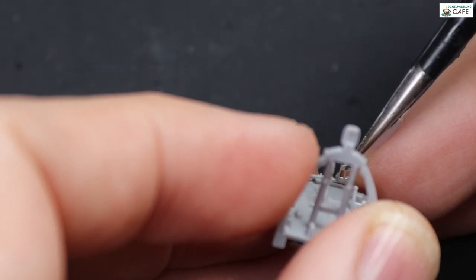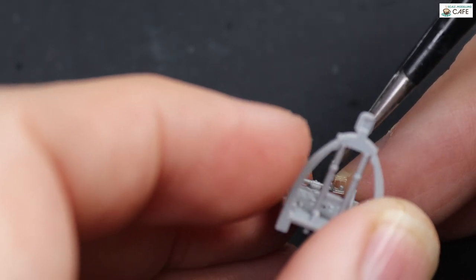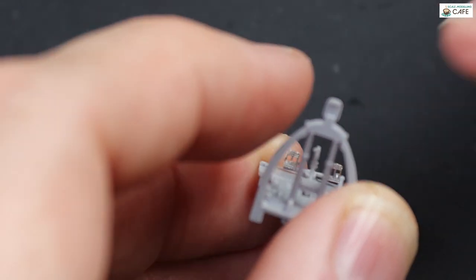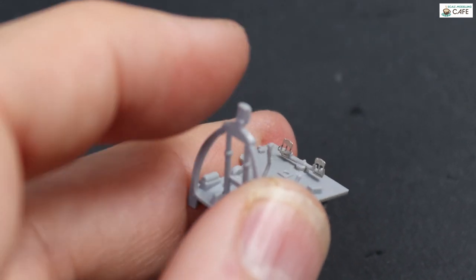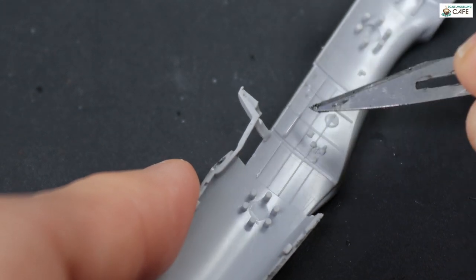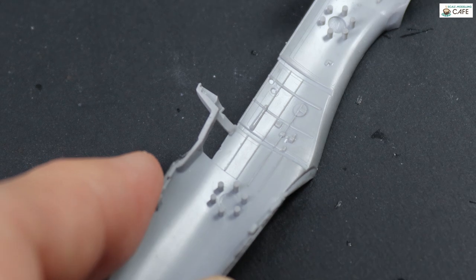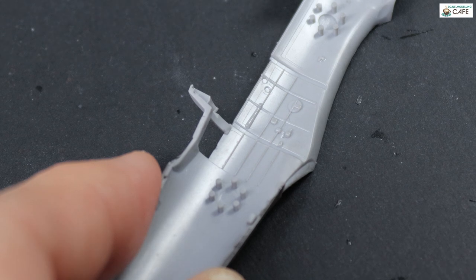Rudder pedals now — they've been cut off the fret and cleaned up. I did actually lose one of the foot straps, so that was replaced with a bit of lead foil. To be perfectly honest, having now built the airframe, you can't really see them, but it is a little bit refined. There is some photo etch for the cockpit provided by Armour, but I went down the Eduard set as previously mentioned, and that does dress it up quite nicely.